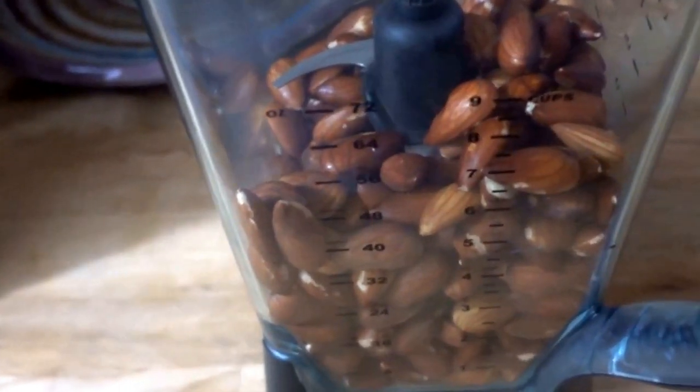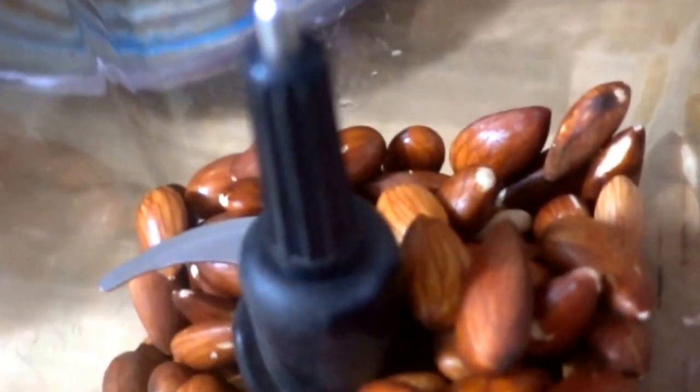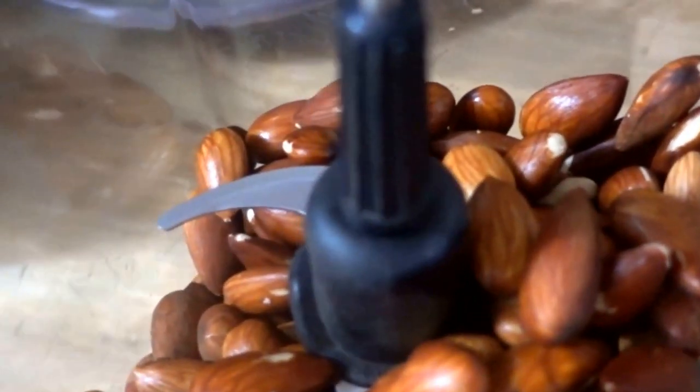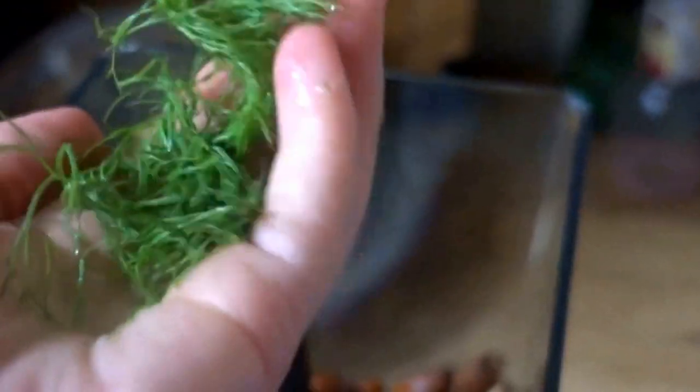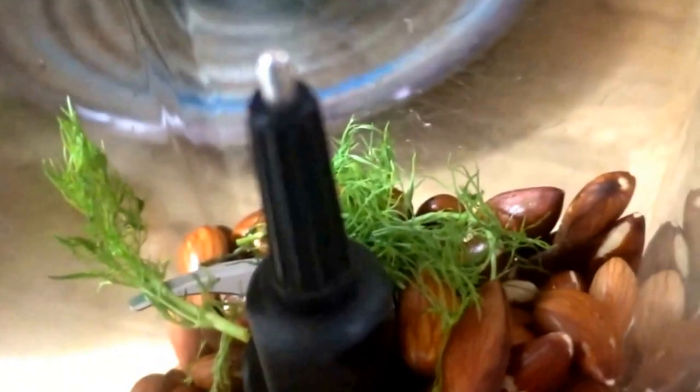We'll start off with half a blender full of almonds, pre-soaked of course. Make sure you soak them overnight because you won't get the best cheese unless you do that. Add just a bit of dill, as you can see here, so it doesn't overpower.